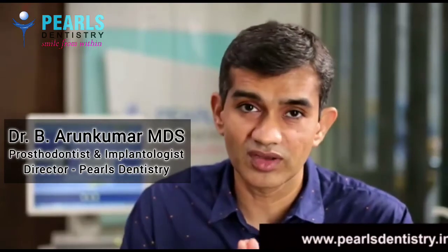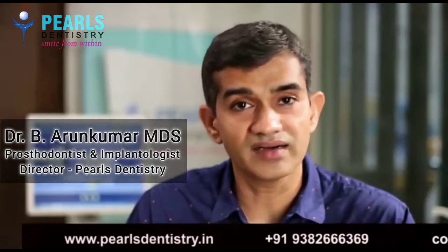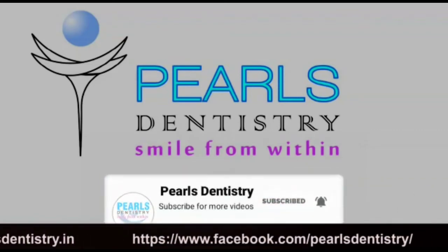If there are any more questions, please do contact us, we will be happy to help you. This is Dr. Arun signing off from Pearls Dentistry. Until next time, bye bye and thank you. If you like the video, press the like button, subscribe and click on the bell icon to receive such videos. Thank you.